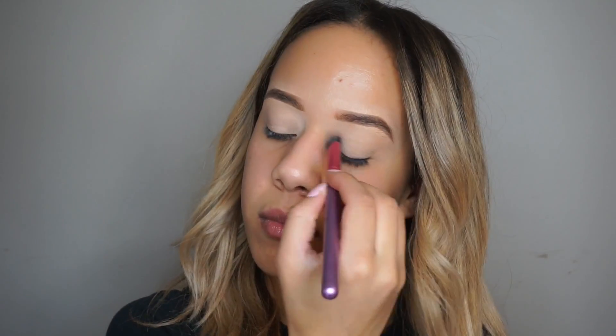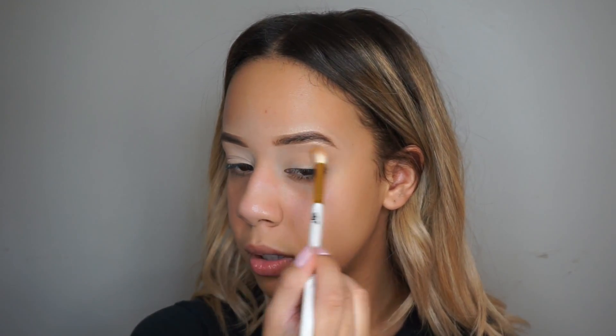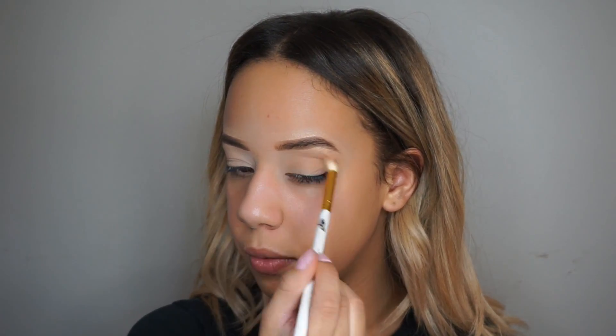Alright guys, I'm just going in with the Morphe 35O palette and just using that light shade to set my eyelids. And if you notice, I did have my eyebrows done — I did them off camera. And now I'm just going in with a light brown shade to use as my transition.